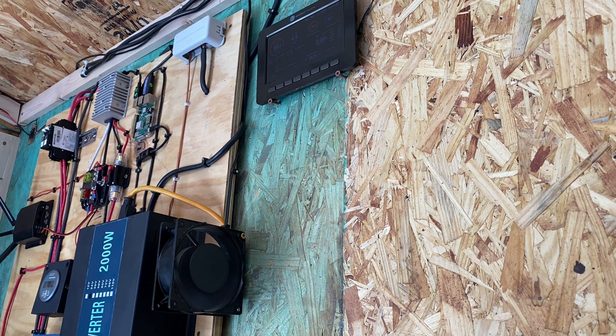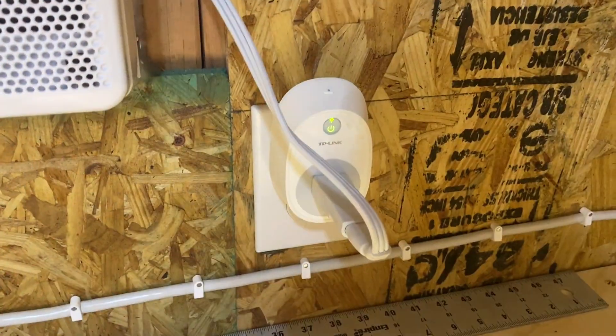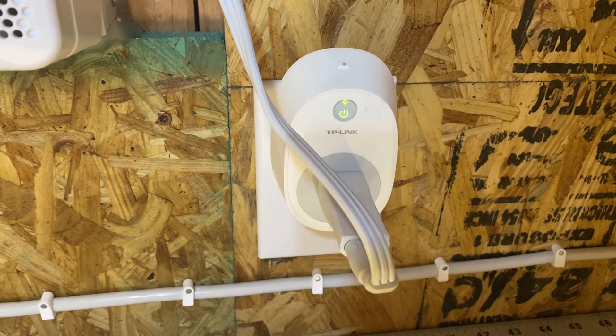The fan just kicked on! It's actually 73 degrees in the room, but there's a slight delay over the internet. The fan did kick on when it needed to — a great example of IoT devices working together.